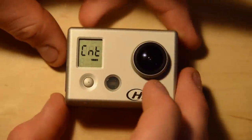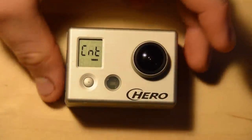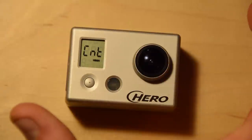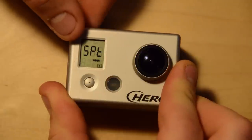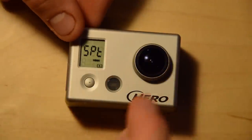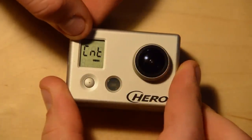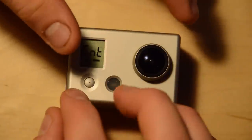Center-weighted metering is on the Hero 2 as well. This means it weights the brightness metering over the whole image. The other mode is spot metering — using the shutter button to scroll between them — which makes sure that the object in the center of the shot is properly exposed and the rest is not. Normally I just leave it on center-weighted average metering. This is like matrix metering on a normal camera, while spot metering is simply one point in the frame.